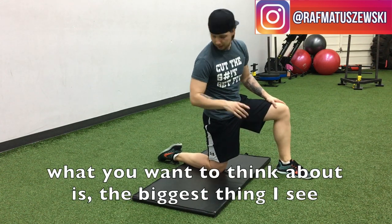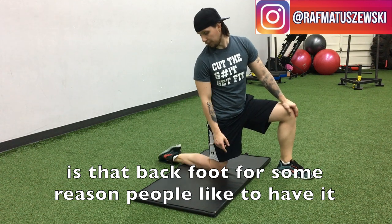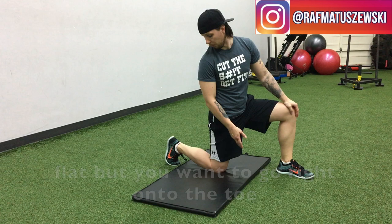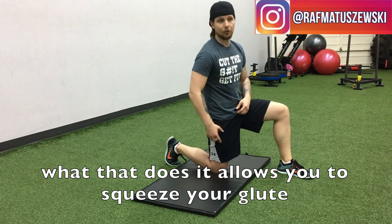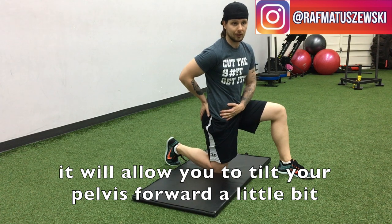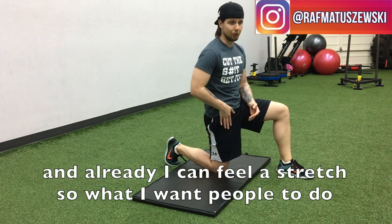The biggest thing I see is that back foot — for some reason people like to have it flat. But you want to go right onto the toe, just like if you're going to go for a sprint or a run really quickly. What that does is it allows you to squeeze your glutes on the side that you're stretching, and also it's going to allow you to tilt the pelvis forward — and already I feel a stretch.